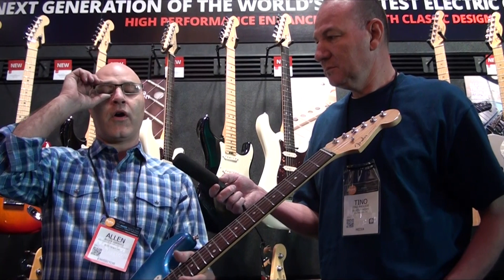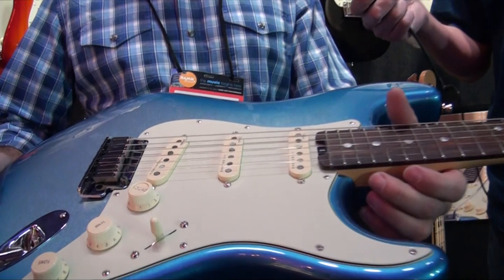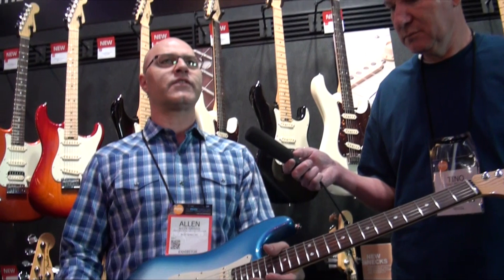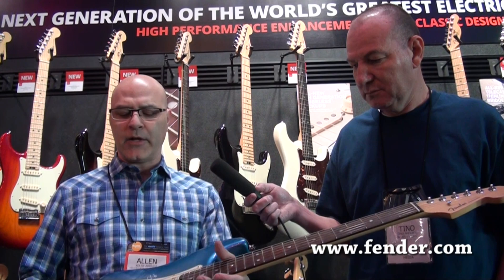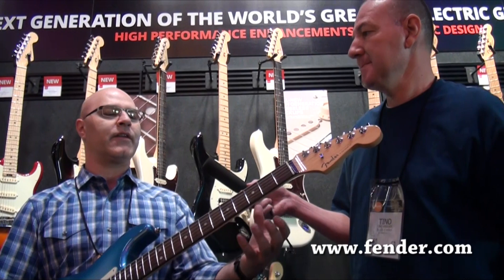The most important part about the new American Elite Series, though, is the new Noiseless pickups. These are our fourth-generation Noiseless pickups and they are definitely leaps and bounds better than our last version. Each time we did a new Noiseless, we got a little better — this time we got a lot better. Our engineer in Corona redesigned the whole thing. It's the same stacked coil concept, but he reworked every little element, and what that means is gone is any kind of compressed, plinky sound. It retains a lot of the warmth.